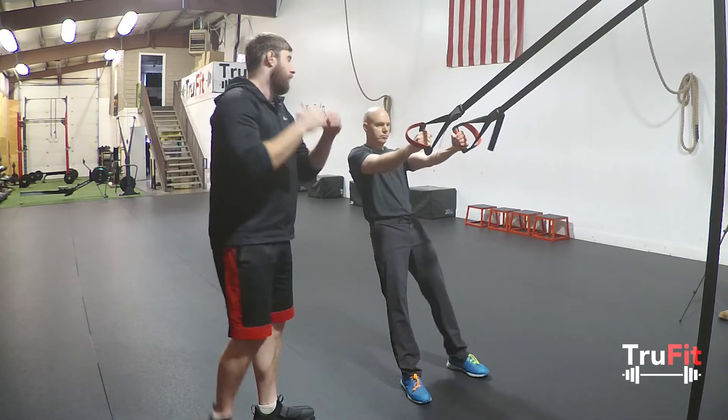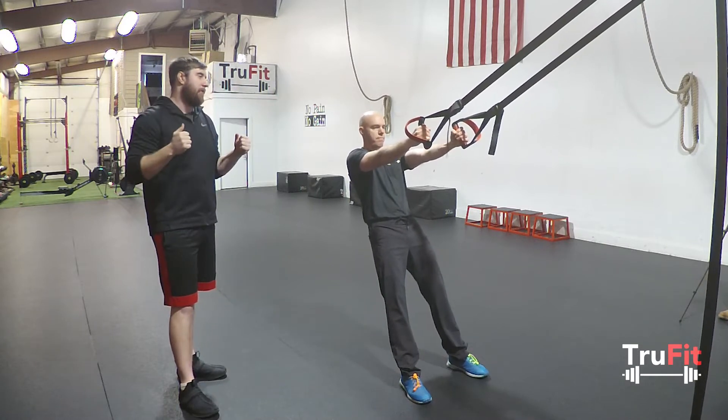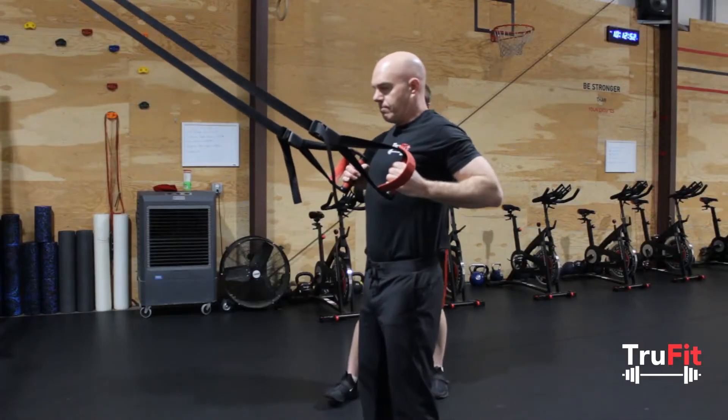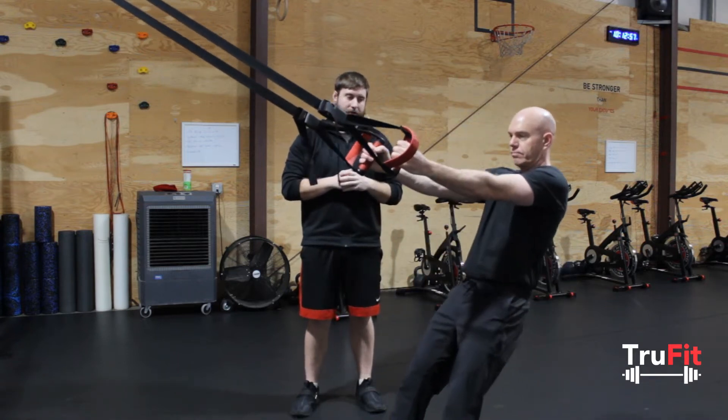So first, you're grabbing the handles. Your palms are facing towards each other. You're going to be extending up, keeping your elbows in. You want to keep your hips up as you go up — you don't want your hips to sag. It's going to put pressure on your back.